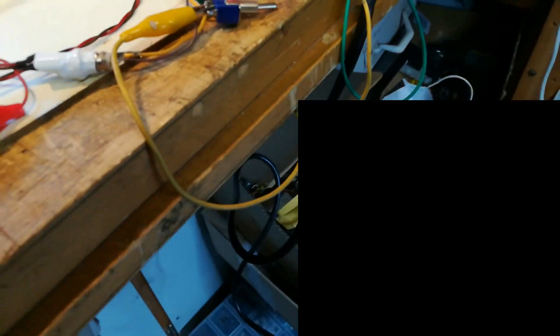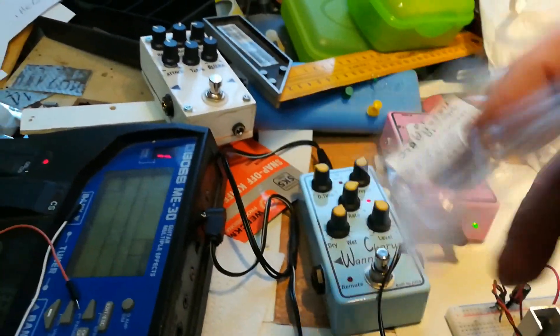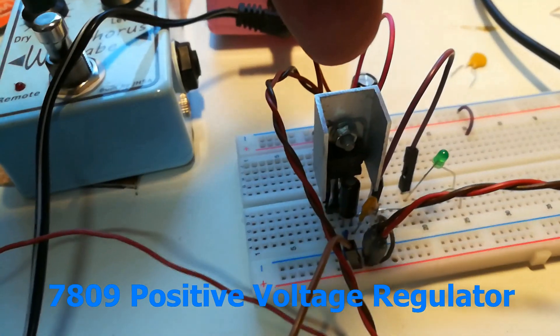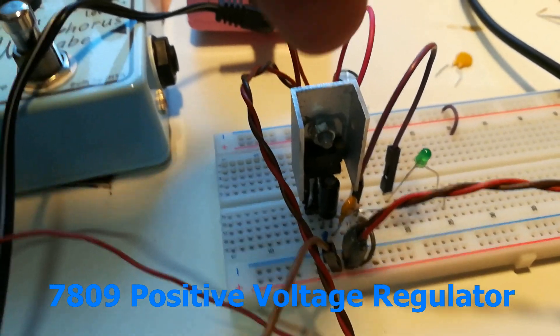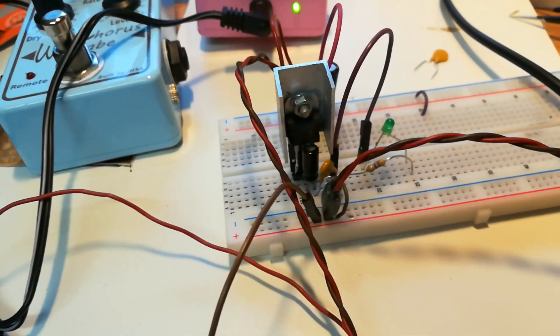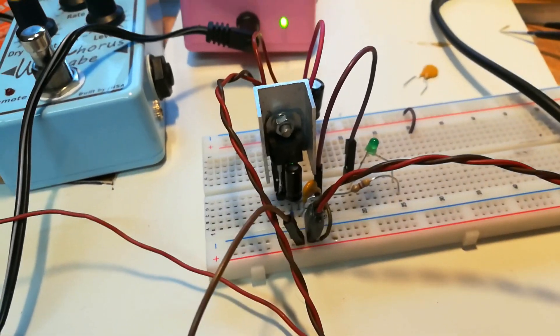I'm making some experiments here with some PTC polyfuses. I got a few here — these ones are 500 milliamps, but the ones I'm trying with the 7809 voltage regulator are 300 milliamps.